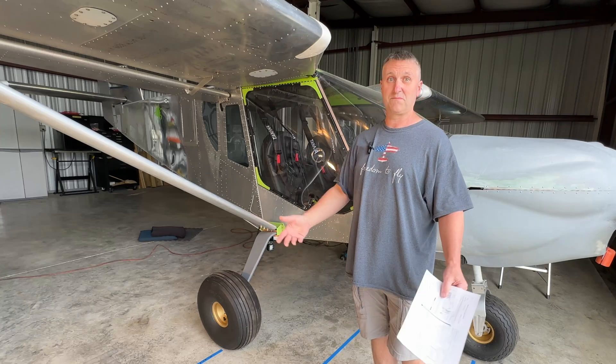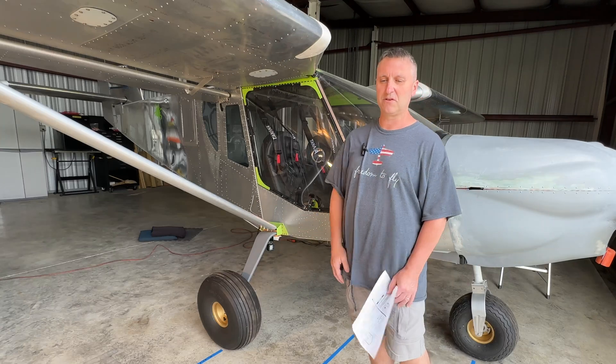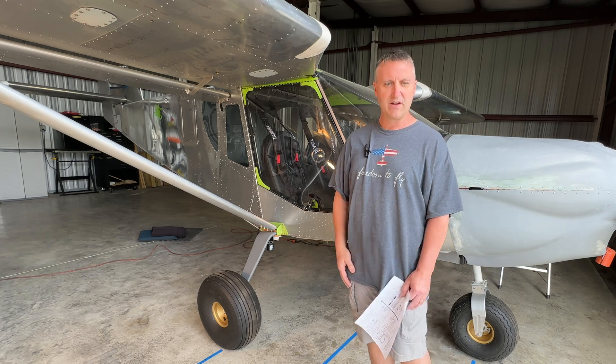Now I'm going to start putting some fuel in and run the engine to make sure it still runs. I've never run the engine with the prop on it yet, so we're going to see how that works out — do some engine runs and that type of thing.